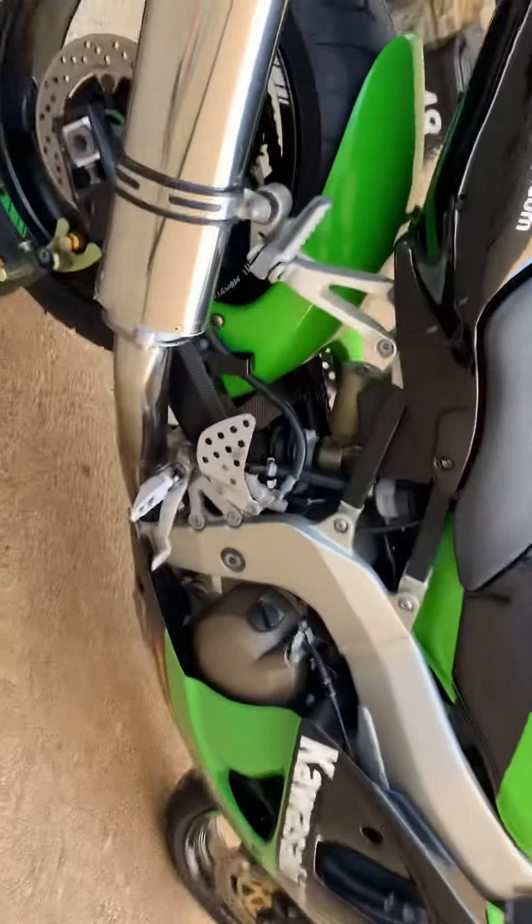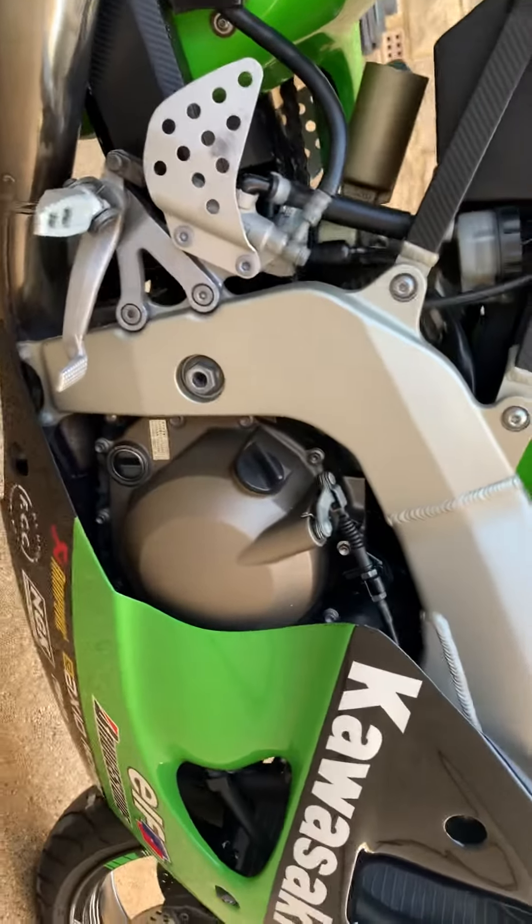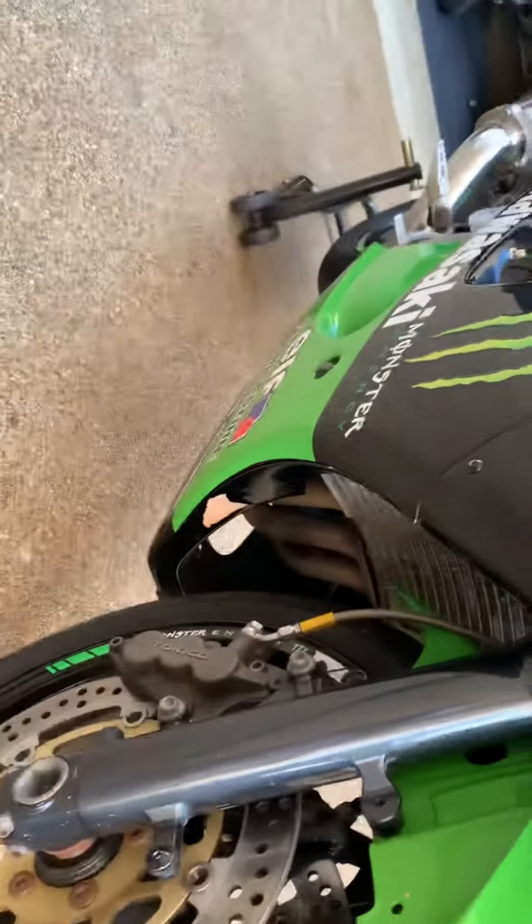I mean overall it's not in bad condition — it's bloody clean if I'm honest. Let's have a look here: this is a bit of the fairing, see he's wrapped all in here as well. It's great here, look.